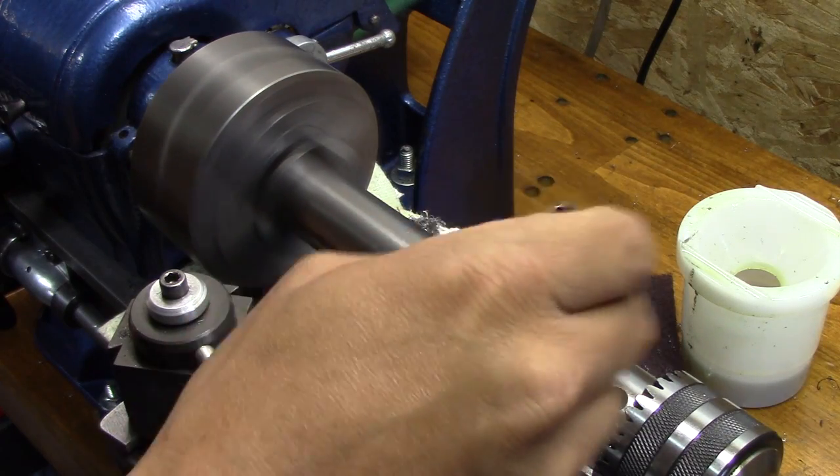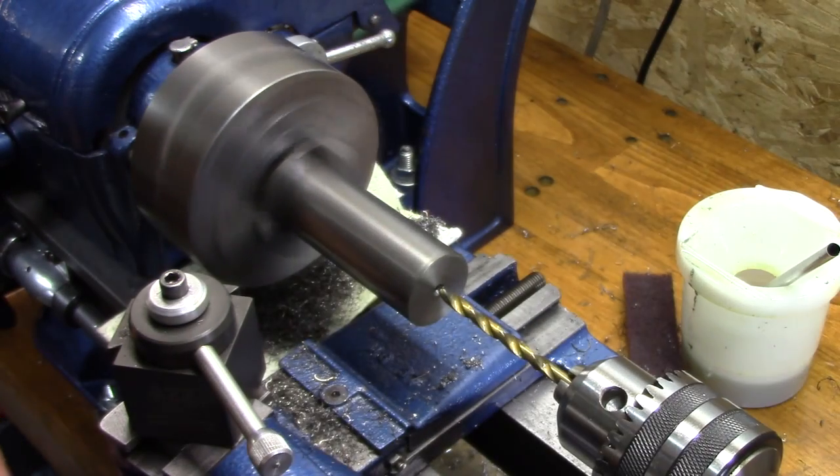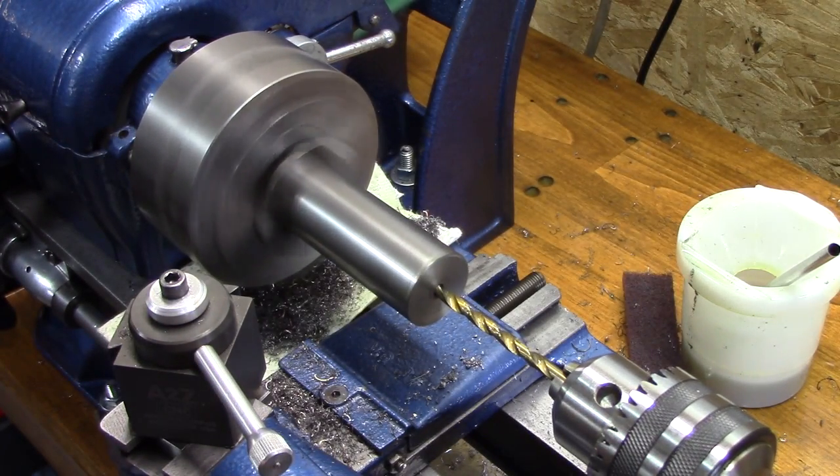Now that she's center drilled, it's time to start the drilling process so that I can get the hole big enough to get my boring bar down in there.